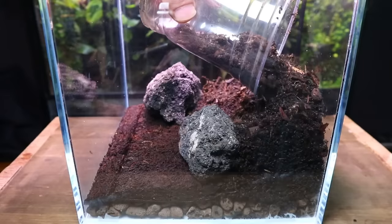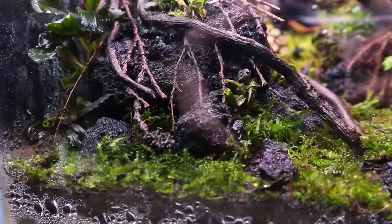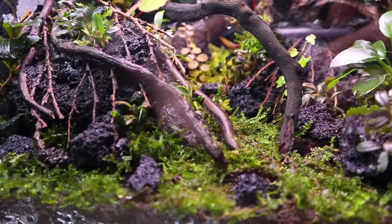In this video I'll be showing you how I made this nano cube terrarium. I'll leave links to most of the materials I've used in the description below. Let's get into the build.